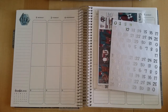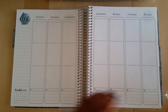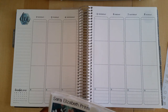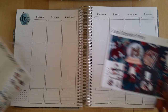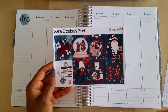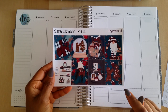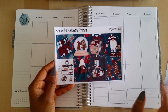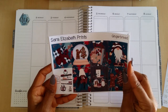Hey everyone, Desiree here. In this video I'm going to do a plan with me for the week of December 2nd through December 8th. I have a Sarah Elizabeth Prince holiday kit that I want to use, so I decided to jump ahead in December to use the gingerbread weekly kit. I do PR for Sarah Elizabeth Prince, and right now she has a sale going on — her entire shop is 40% off, and if you mention my name you'll get a free bonus foiled freebie.